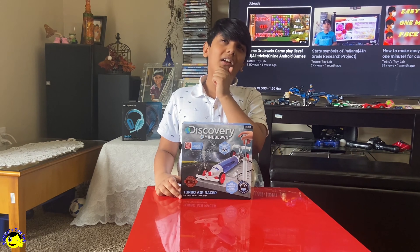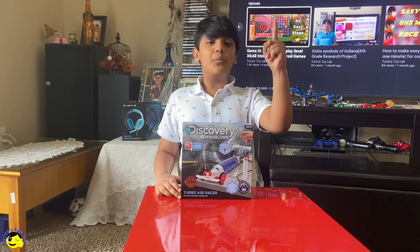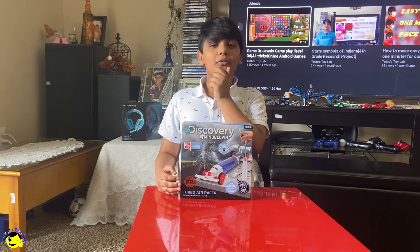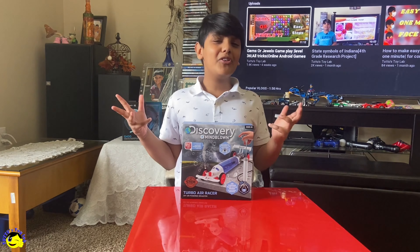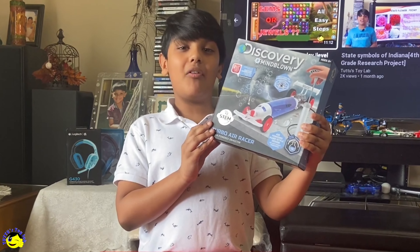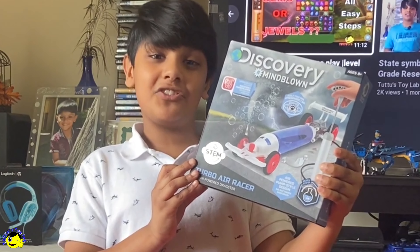What do we use air for while we're playing? We use air for blowing bubbles and we can use it for blowing balloons. What about using that air to run a car? Let us open this Turbo Air Racer from Discovery and check it out.